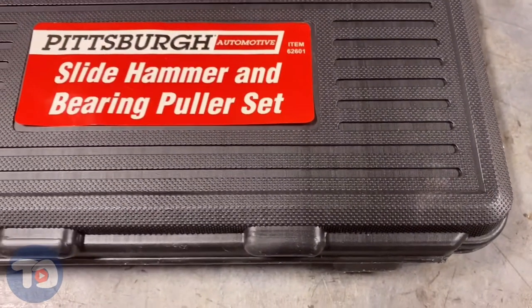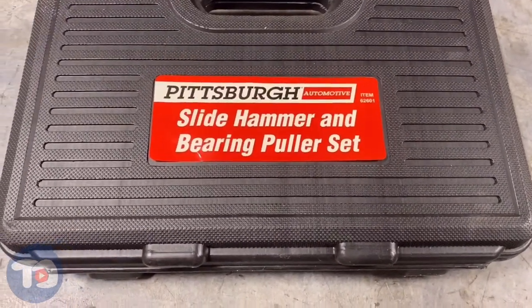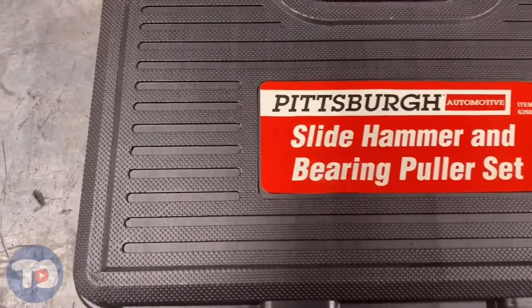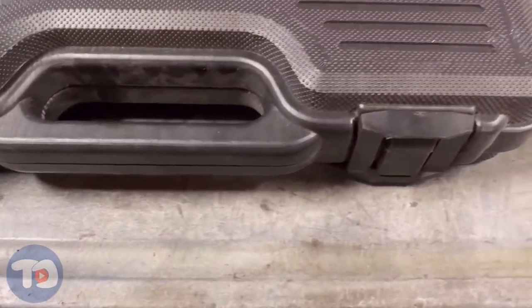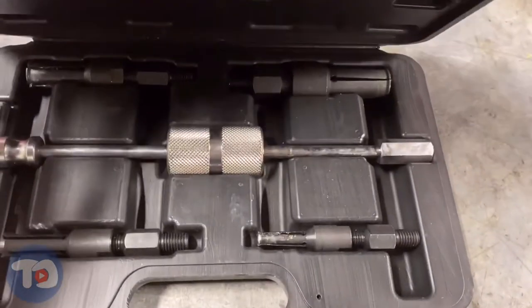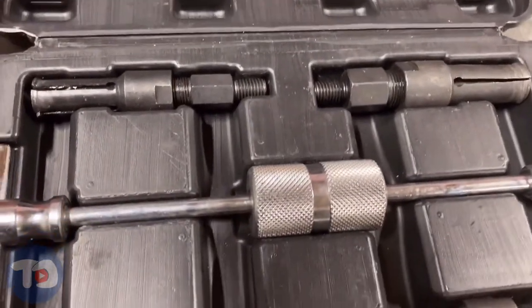Let's have a look at this tool. I'll point out some of its features, show you how it operates, then I'll score it revealing whether I think it's worthy of a Tool Demos Buy recommendation. This set comes well packaged in a blow-molded storage case with two latches. The case is well made, fairly sturdy and not too bulky. Inside, the adapters and the slide hammer have deep pockets to sit in, which means when I carry this around, throw it on the shelf or on the workbench, all of its components stay put.